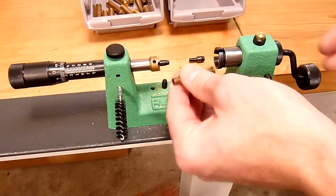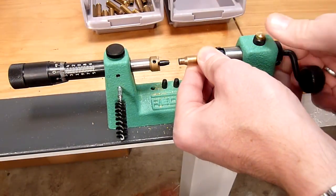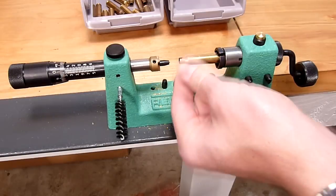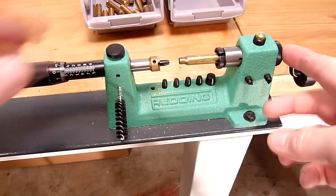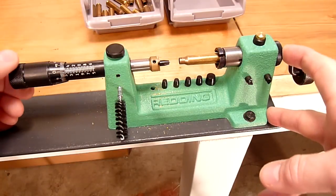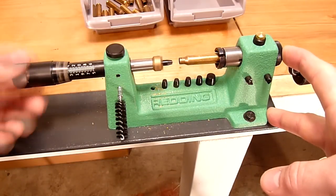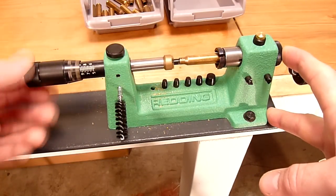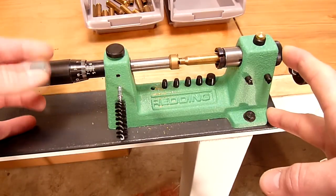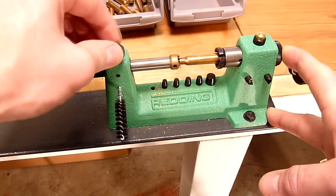Let's get our cutting length adjusted. We're going to tighten our brass in place, then make sure our cutter lock nut is loosened, and back the cutter in until it gently contacts the face of the brass.